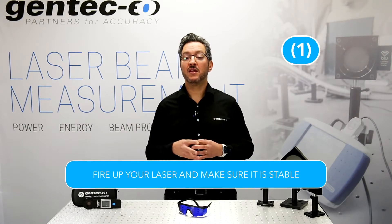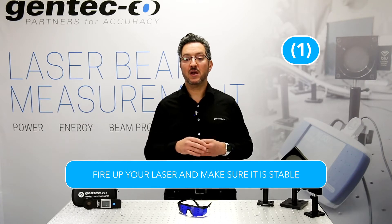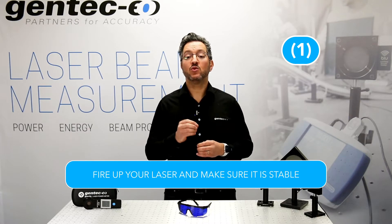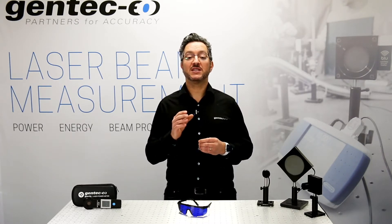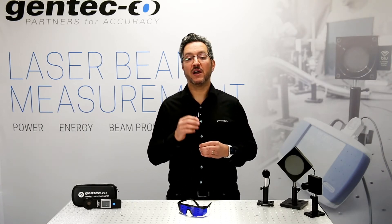Step 1. Fire up your laser and make sure it is stable before starting a power measurement — around 20 to 30 minutes. You need to wait until your laser reaches a stable point before measuring its power. At that point, it reaches equilibrium with its environment.